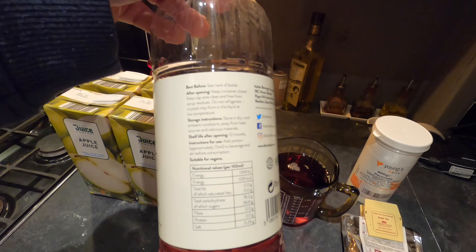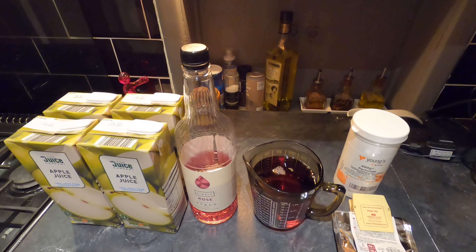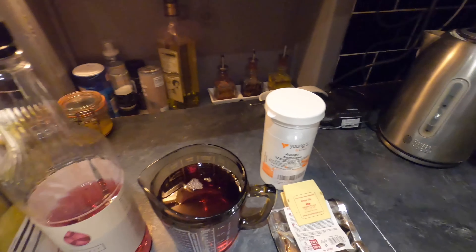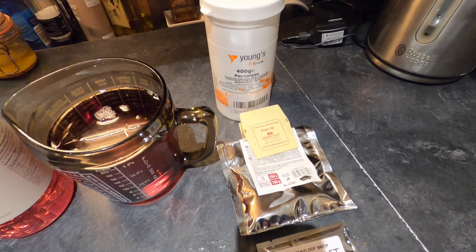This is rose syrup from Simply Syrups. Now, controversially, it contains preservatives — it's got E202 in it. There is a school of thought that says that's not going to work, that the yeast isn't going to like it. I'm going to risk it and see what happens. Some people boil this to get rid of the preservatives, but I'm just going to go with it.